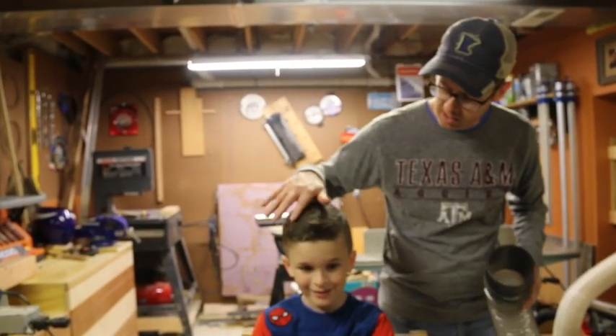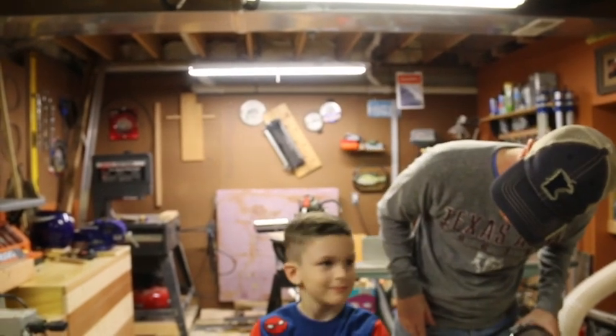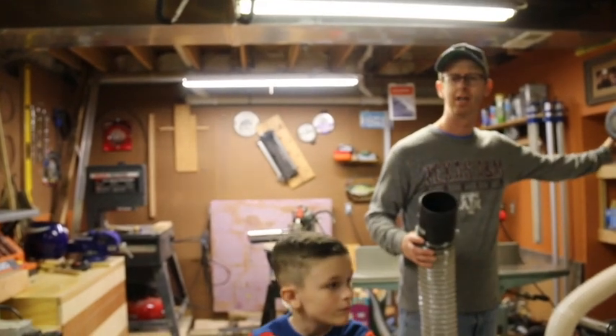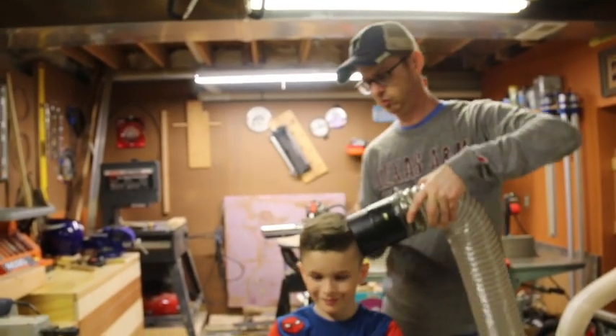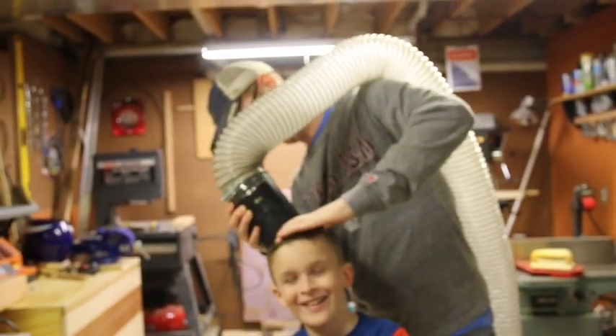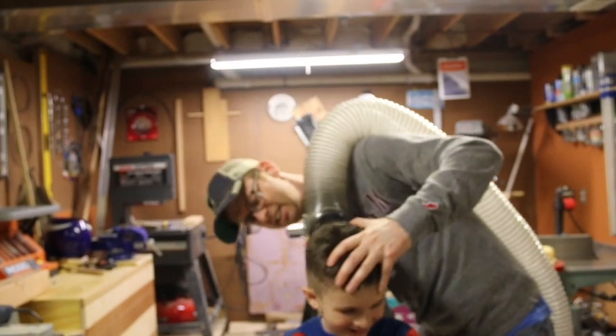Final thing — just to get him nice and clean so you don't have to go up and shower or anything. Do you like to shower? No. The dust collector does a real good job of getting all that loose hair out. Ow! I feel sick.